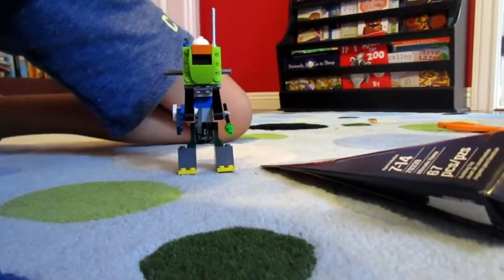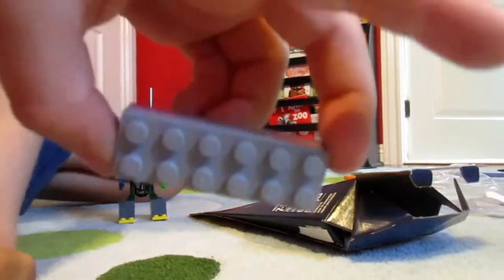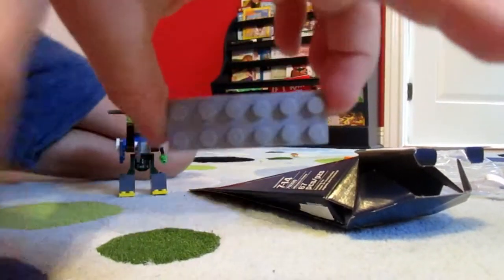Just a little note: this was made out of Lego bricks, although this is not the classic Lego set.